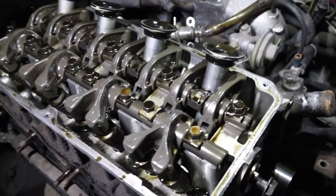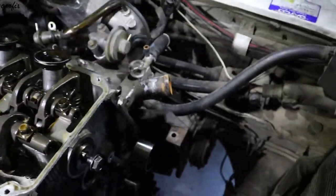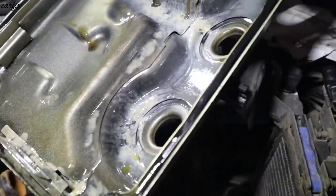This is the inside of the cylinder head. You can see the rocker cover inside, and there is water in there.